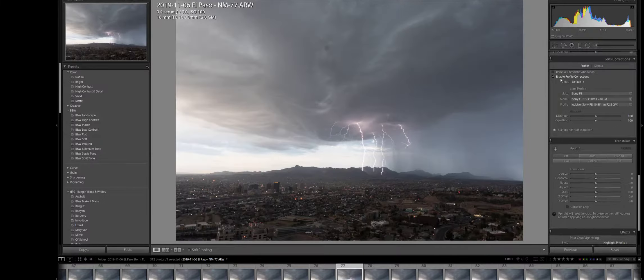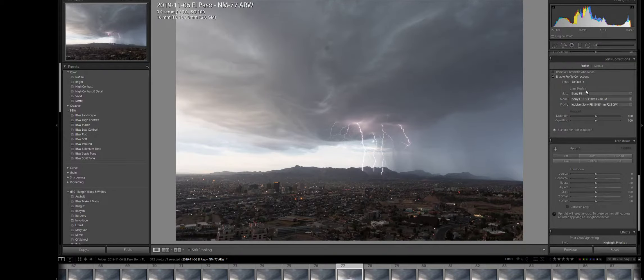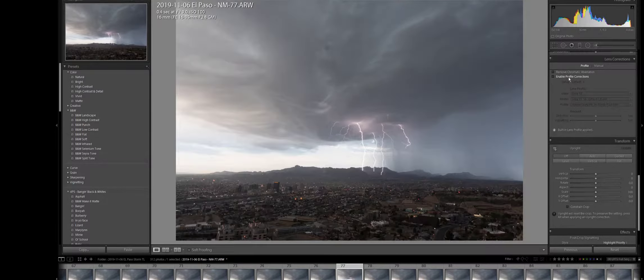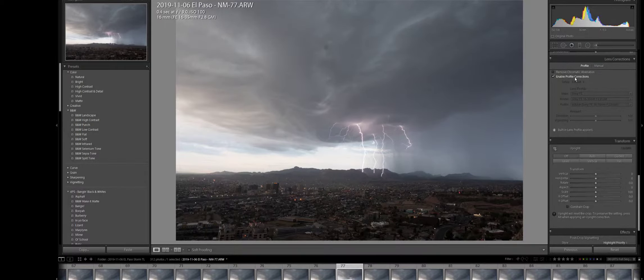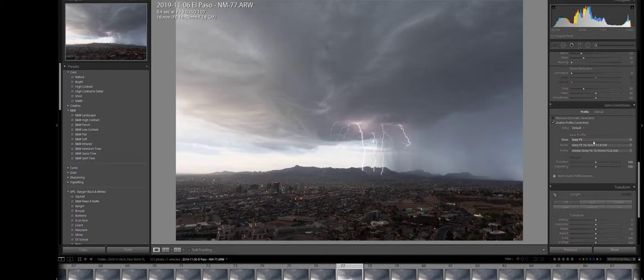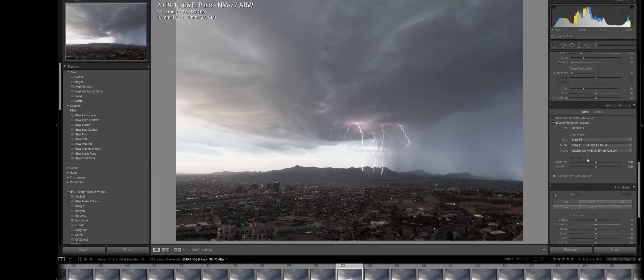The next thing I want to do is enable the profile correction. If you guys don't know what that is in Lightroom, it will bring a lens profile. The lens has a little bit of a distorted effect due to the natural shape of the lens. When you enable the profile correction, it will essentially flatten out that image and straighten everything out without the curvature of the lens. I always enable a profile correction if I'm using native lenses. If you're using a lens that isn't native to your manufacturer — like a Tamron lens — you might have to go down and manually select it.